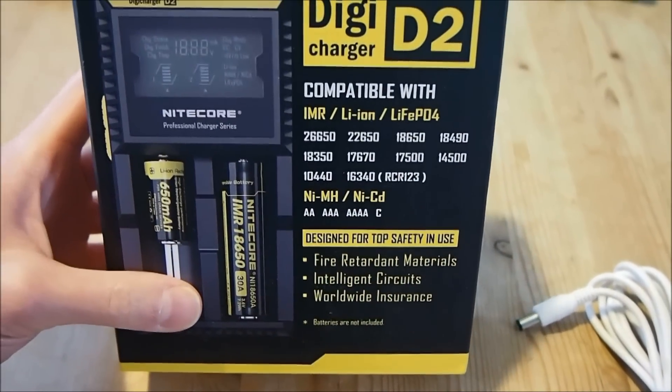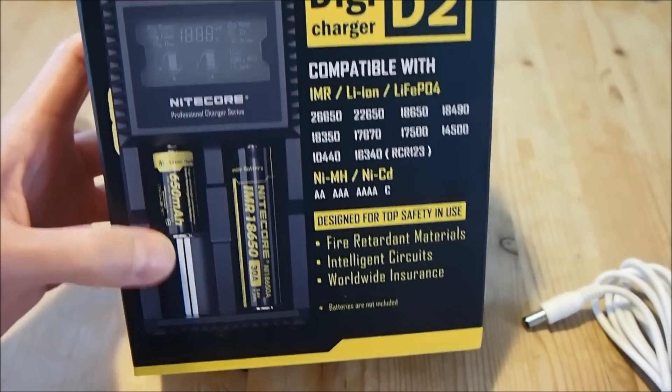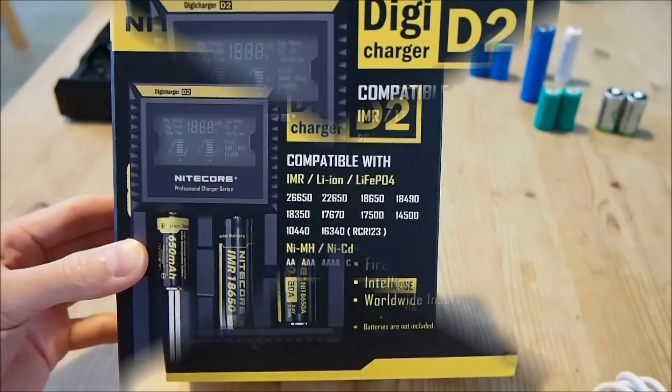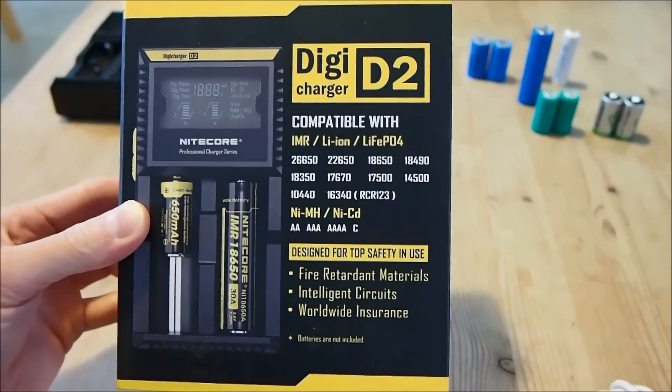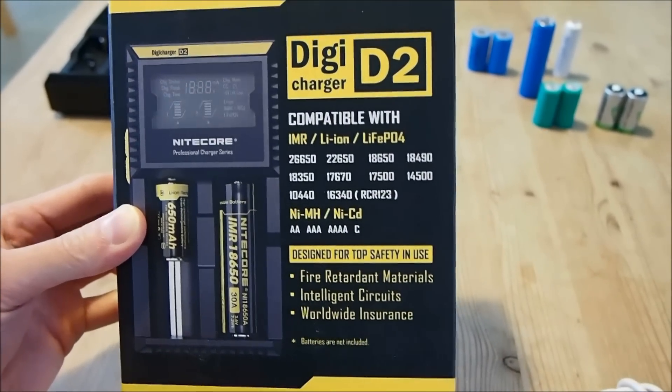And I'm sure if you've got a D sized battery, you could wire it up to the terminals and it will work as well. The other benefit of this charger is it also supports a wide range of common battery chemistries.